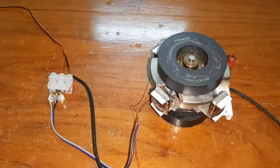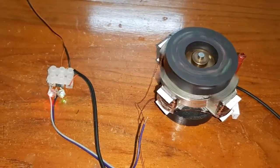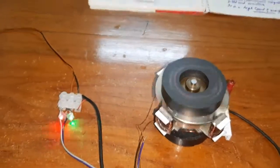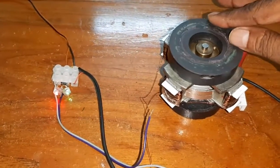Now switch on the power source — the motor is going to run. Before that, I want to explain how it is working.